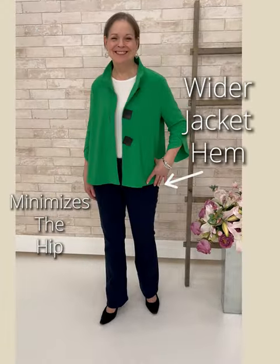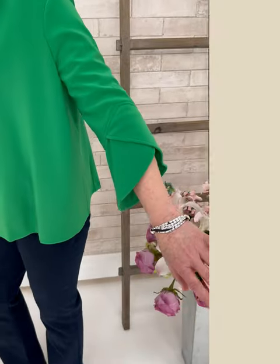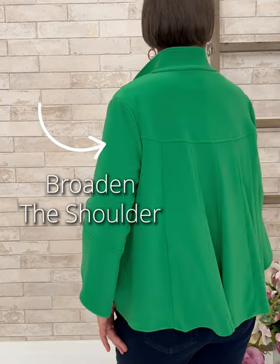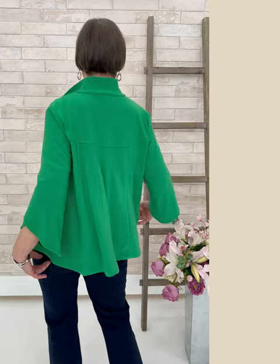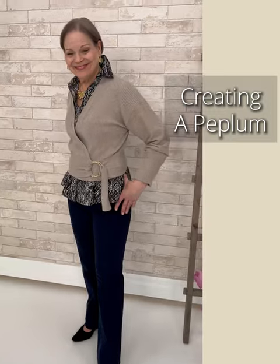The tailored jacket works — it is structured on the shoulder line with a shoulder pad, fastens right under the bust repositioning the waist a little higher, and the hem falls over the widest part of the hip, lengthening the leg. The green drape jacket works differently: the wider hem juts off over the widest part of the leg, which is a great slimming secret. The yoke at the back also broadens the shoulder, which is certainly beneficial to the pear shape.